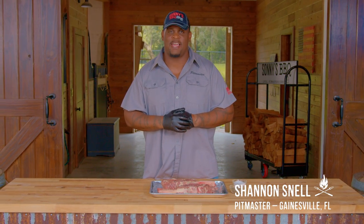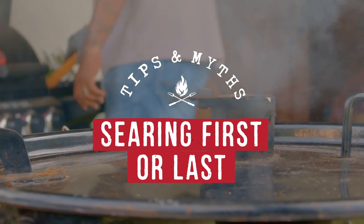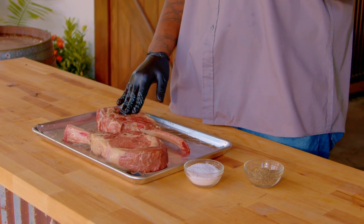Sonny's BBQ pit master Shannon Snell back, and we're talking about searing. One we're going to reverse sear, the other one we're going to sear and then finish it off.